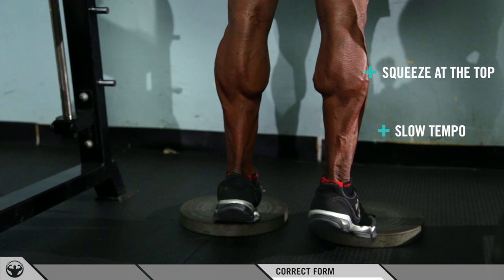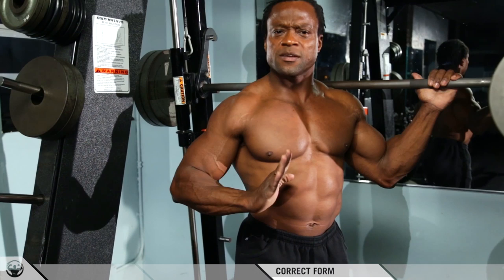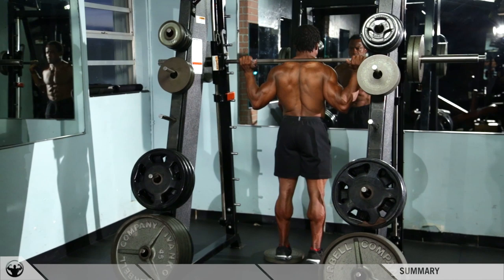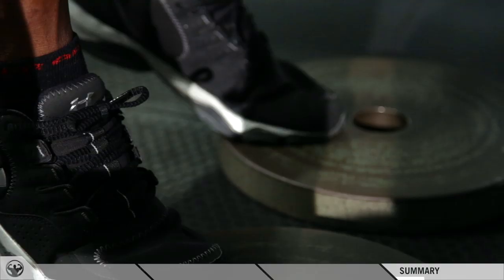Up, squeeze at the top — feel that burning. I can feel a lot more, and I can also feel the pop squeeze at the top. Do not bounce. Use the mind-muscle connection: when you go down, come up and feel like you're actually pressing through the balls of your feet, extending all the way up to flex to the top. This allows you to feel maximum contraction in the core of the calves.